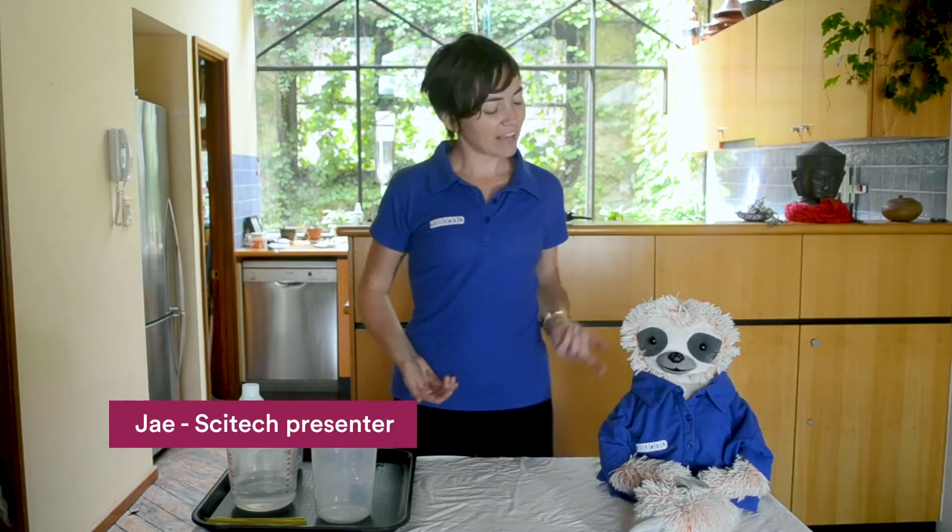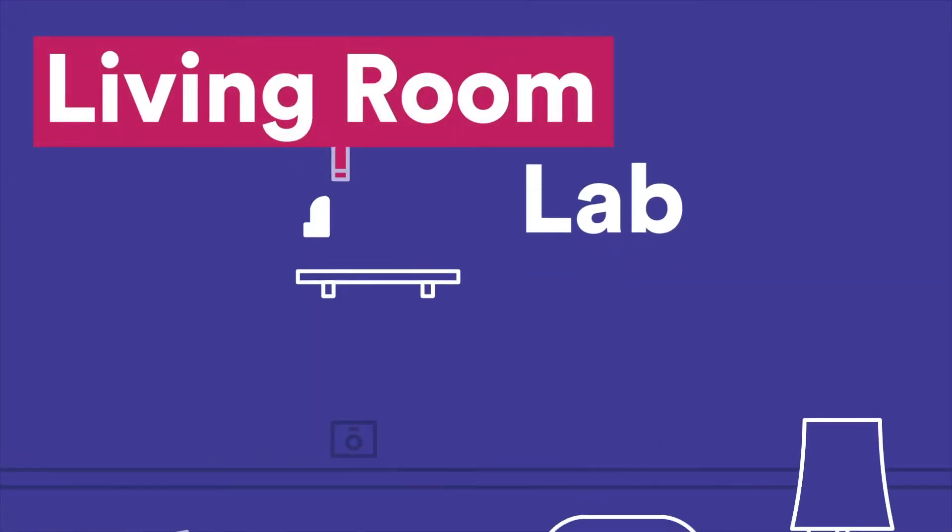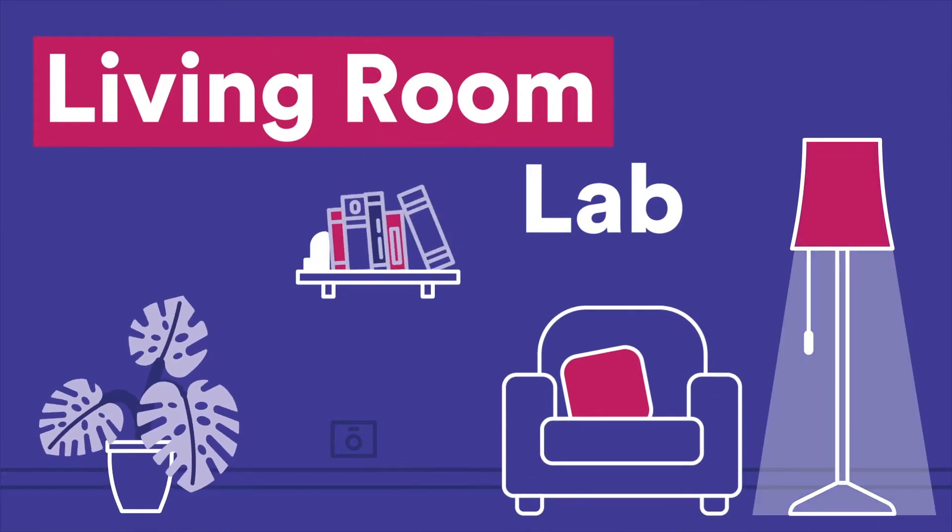Hi, I'm Jay and this is Sigmund the Science Sloth. Like many, we're now working from home, so welcome to my living room. As you saw earlier, I love bubbles.